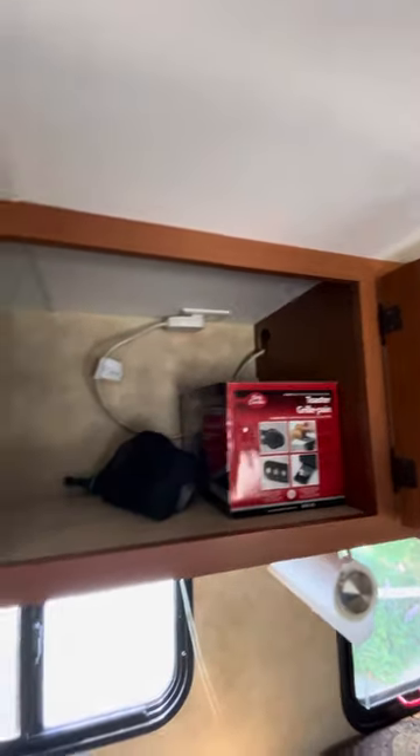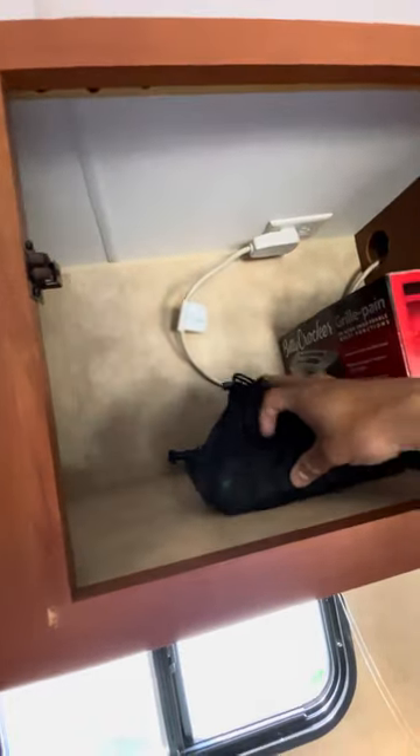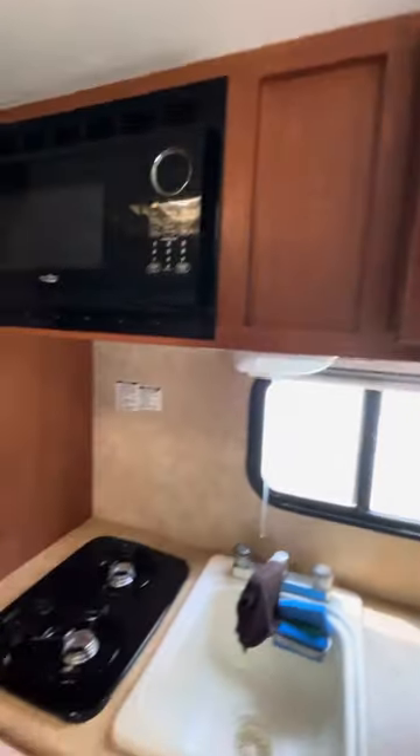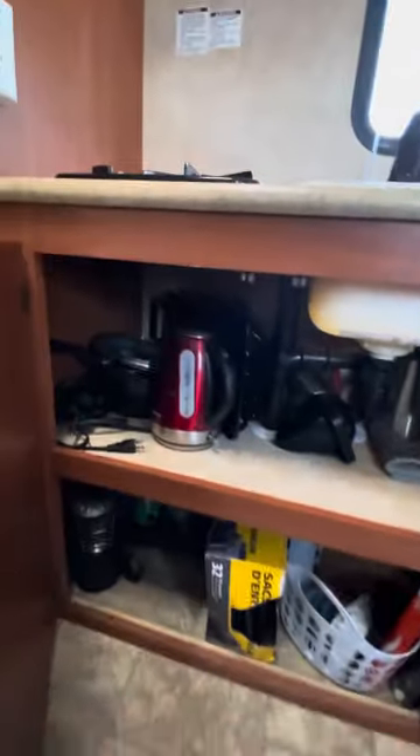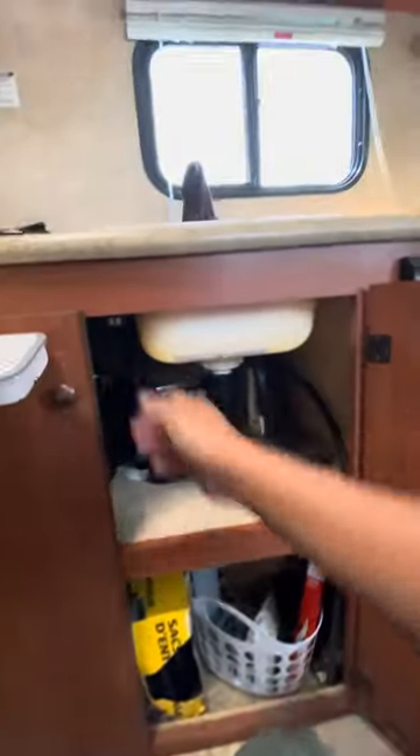There's a toaster here, and this pouch has the remotes — the remote for the AC and the remote for the TV. Under this cabinet you'll find pans, a water heater, thermos, garbage bags, emergency lights, and other cleaning supplies. Whatever you see inside the camper, you're welcome to use — just make sure to put everything back in the right place afterwards. That's it, thank you!